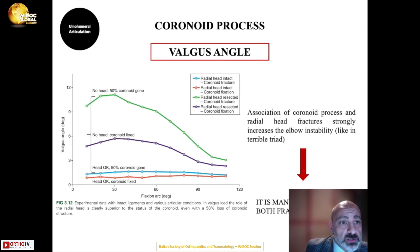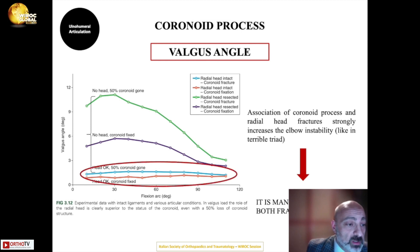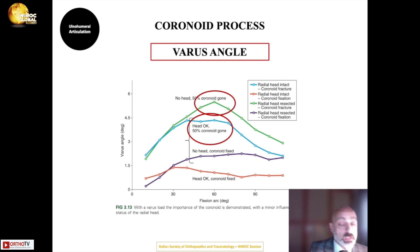The coronoid process contributes more to varus stability than to valgus stability. Studies show that with less than 50% coronoid loss and an intact radial head, valgus stability is roughly the same as with both intact. However, if 50% or more of the coronoid is lost, the varus angle changes significantly — even with an intact radial head, there is a measurable loss of varus stability.